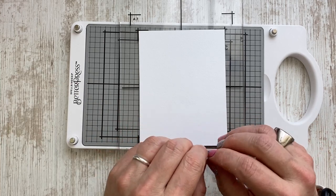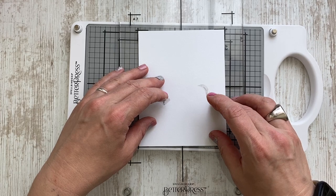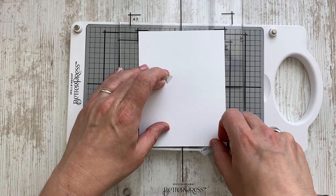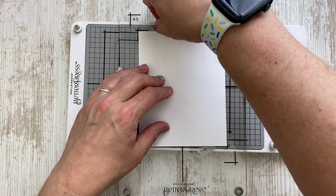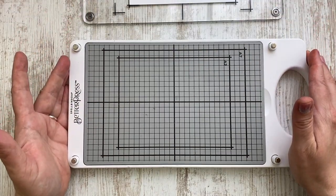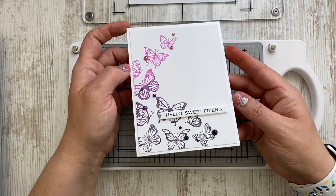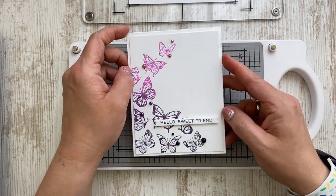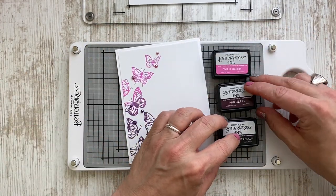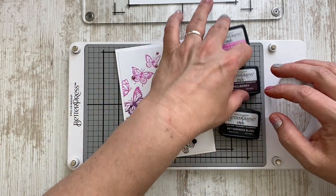I'm just preparing an A2 card panel in the bisque color — that's the bright white — and just gluing it into place with small pieces of washi tape. I have been creating this card earlier when I've been trying out what kind of techniques you can do, and came out with that amazing ombre effect with the wild berry, mulberry, and the black BetterPress ink.